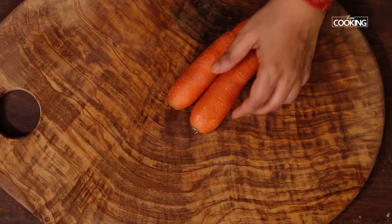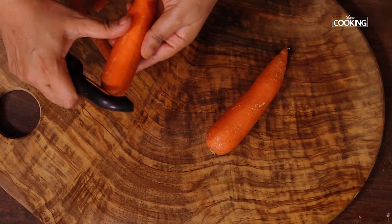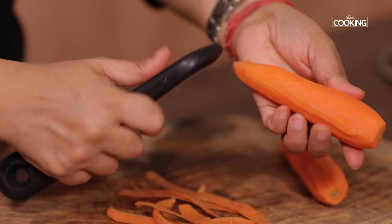For the pomegranate salad, first I'm going to grate some carrots. Taking two, cut off the ends, peel the carrots, and grate them. Any time you make a salad, make sure whatever ingredients you're using are nice and fresh.